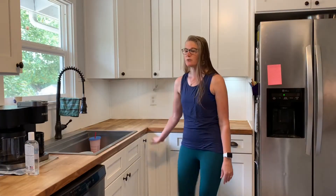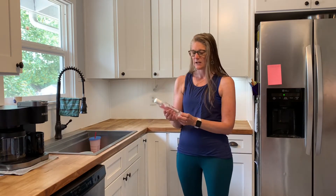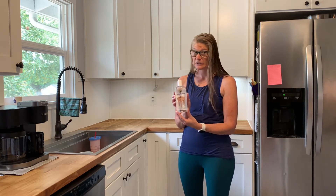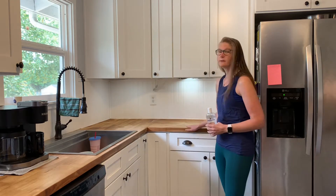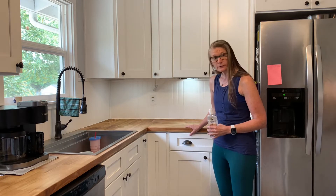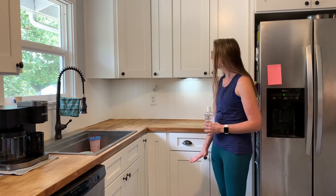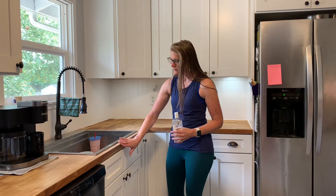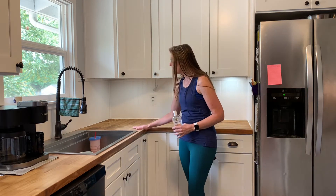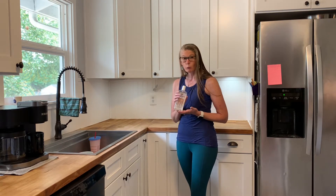About every month you're supposed to treat your butcher block countertops, and I use something called Howard cutting board oil. It's really easy to do but the first step is to clear off your counter, which I've already done. Then just wipe your counter down with water and a rag to get all the debris off — you just want it clean. I cleaned it off about an hour ago and let it dry, and now it's time to put on the oil.